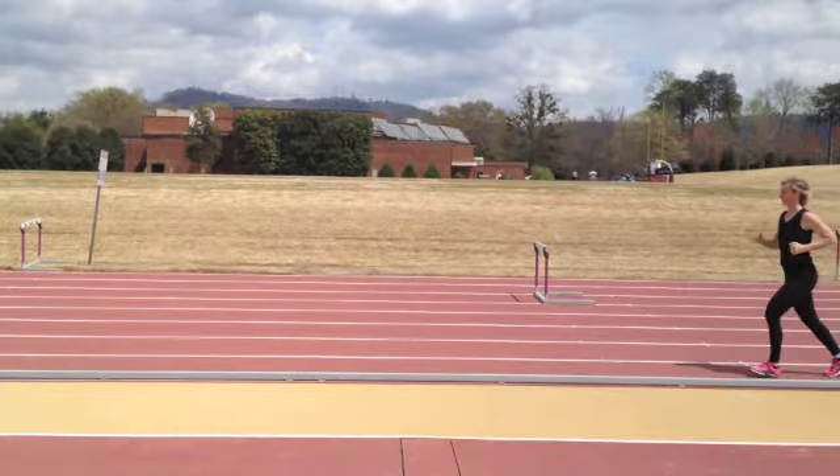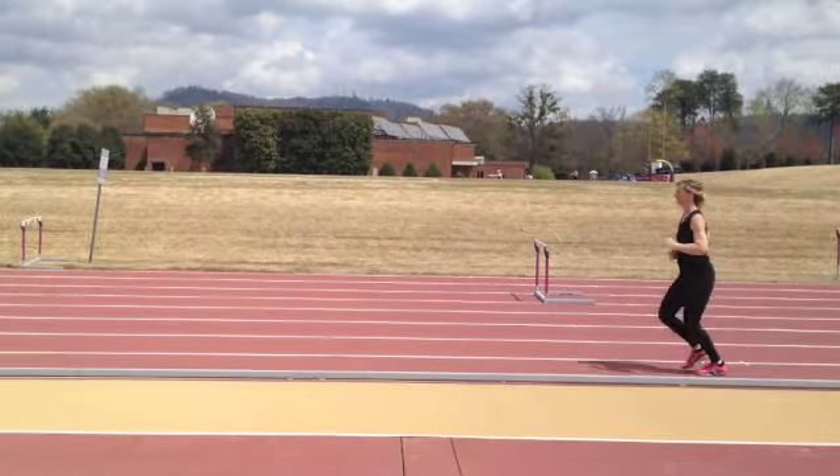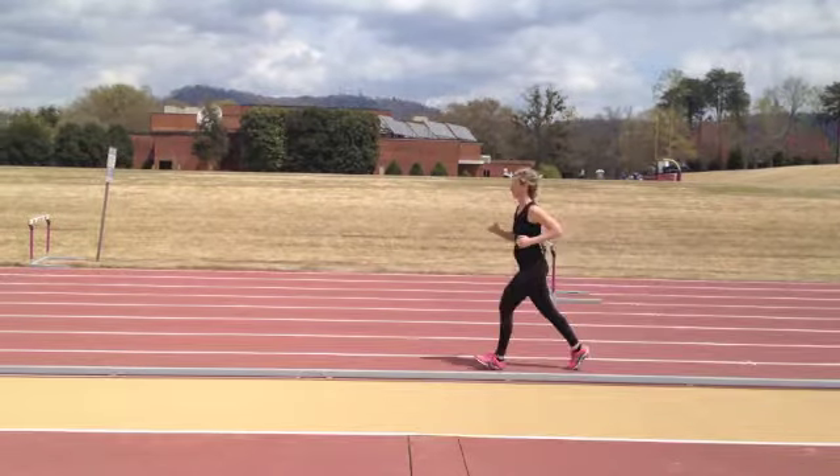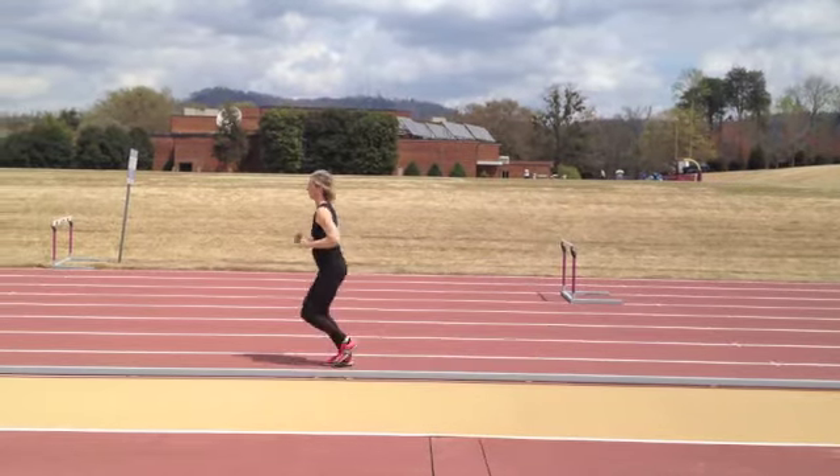This is the first time I've seen you run. I'm looking at your stride to see what might be causing some of the heel pain that you're experiencing. In the still shot, you can see that you are definitely heel striking — that's the first thing I see.